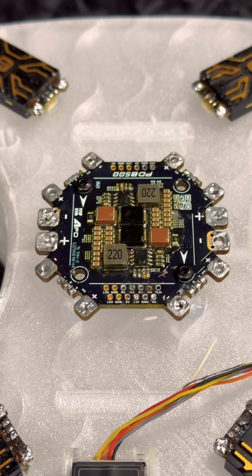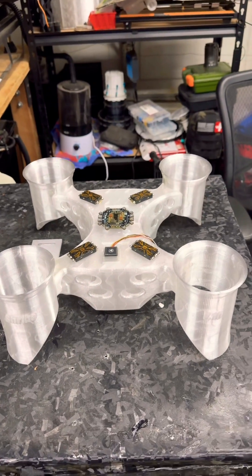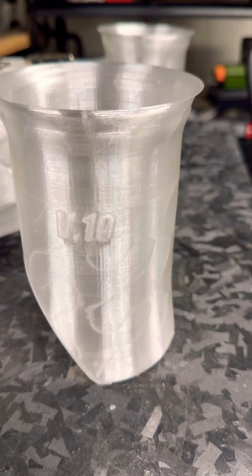What could we be building today? You all remember this drone, don't you? The Shrike V10.